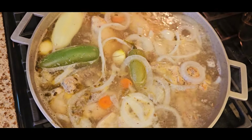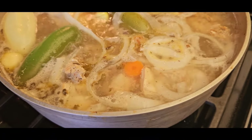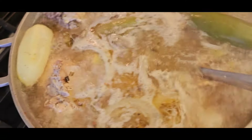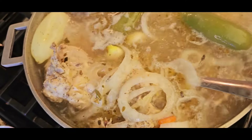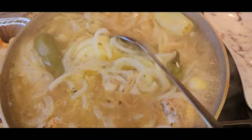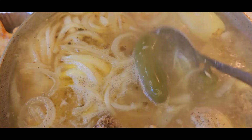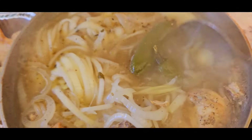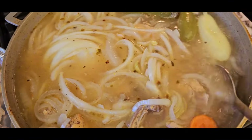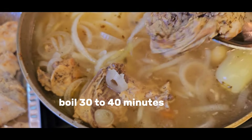Now we have it all together: all the seasonings — onion, garlic, salt, pepper, oregano — the vinegar, the fresh jalapeño, canned jalapeño, and the previously browned chicken. Look at how beautiful this is. You can start tasting and adjusting the flavors as needed — more salt, more vinegar, more pepper — but go slow with the peppers because if the jalapeños burst in the soup they can be very spicy. Continue to boil for about 30 to 40 minutes.